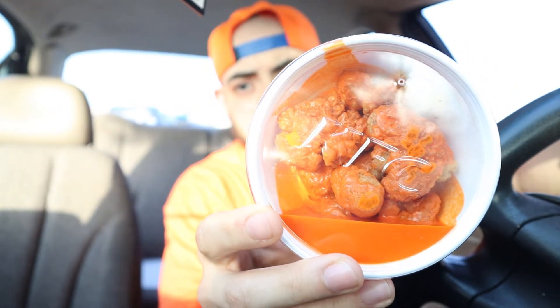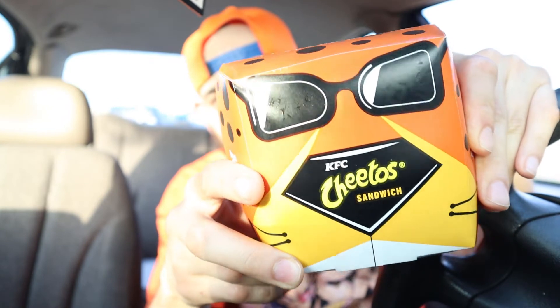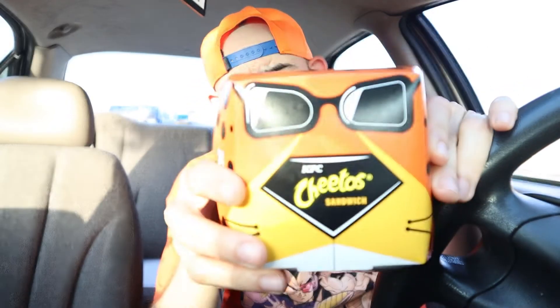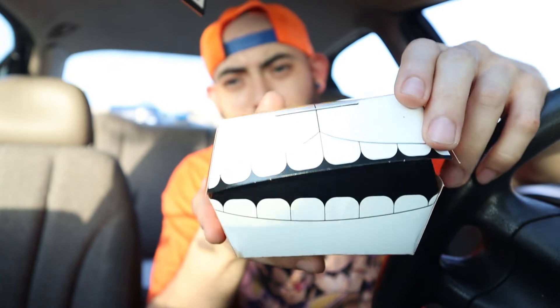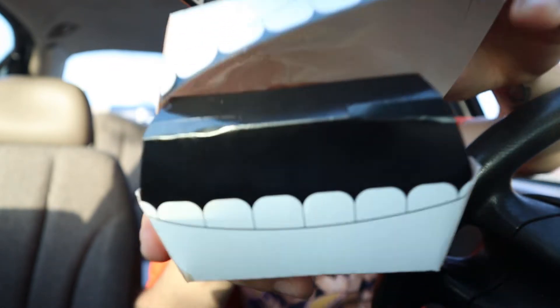I got both items and I'm going to review them in one video. Here are the tenders — the little nuggets right there. Sorry, it's a little bright and really hot out. There's a lot of sauce in there and they look really cheesy. And then the pièce de résistance — the Cheetos sandwich. On presentation alone it's already winning me over because the Chester Cheetah box is awesome. Kudos to KFC for that. Oh look — these are teeth that open up!